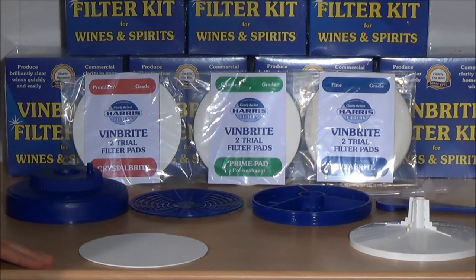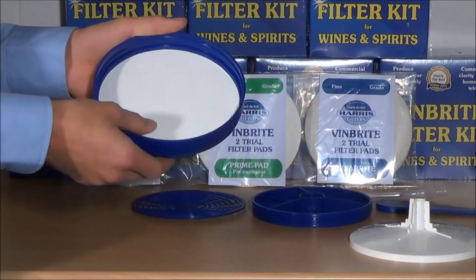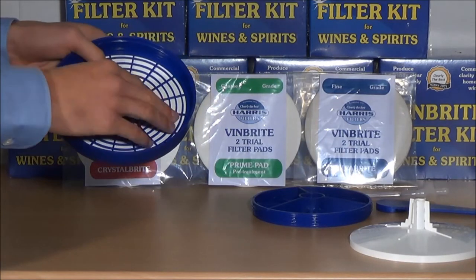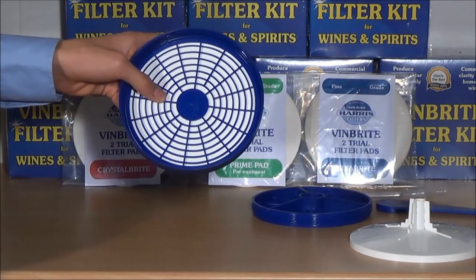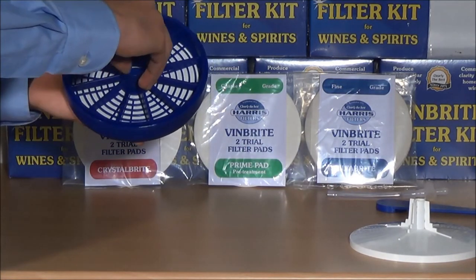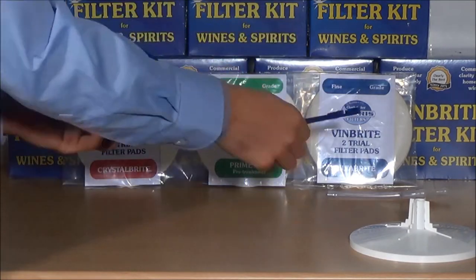Next we will demonstrate how to assemble the Vinbrite filter kit and how to fit a pad to it. Firstly, take the filter body and place a pad into the housing making sure it is fitted snugly. Then, for the crystal bright and the prime pad, you will need to fit the support disc. There are three lugs that will secure that disc in place. Make sure that face A fits against the pad, as face B is only for fitting towards an auxiliary filter paper. Then take the locking ring and secure it against the support disc.